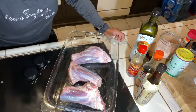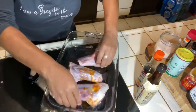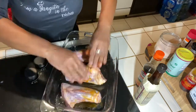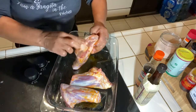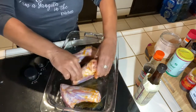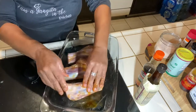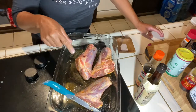All of my oil is on here, so now I'm just gonna rub it together and make sure it gets all over. Then I'm gonna get a knife and start poking some holes in here so that all of my oil can penetrate the inside of the shank.